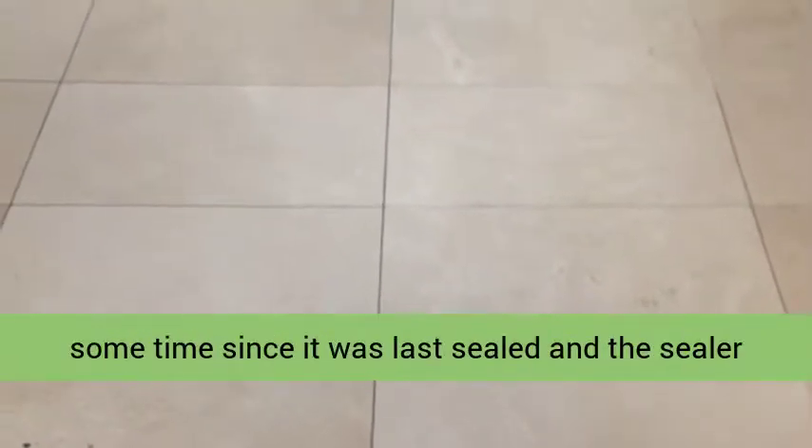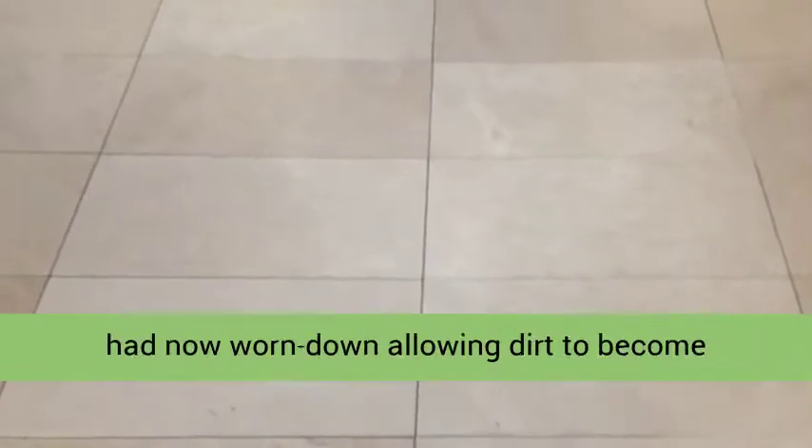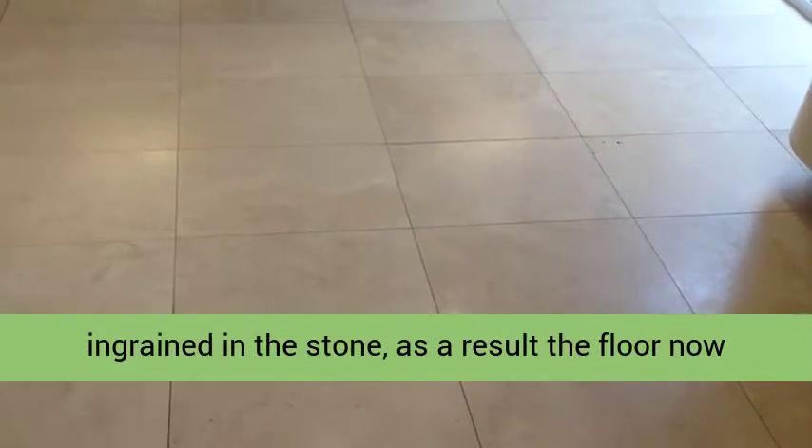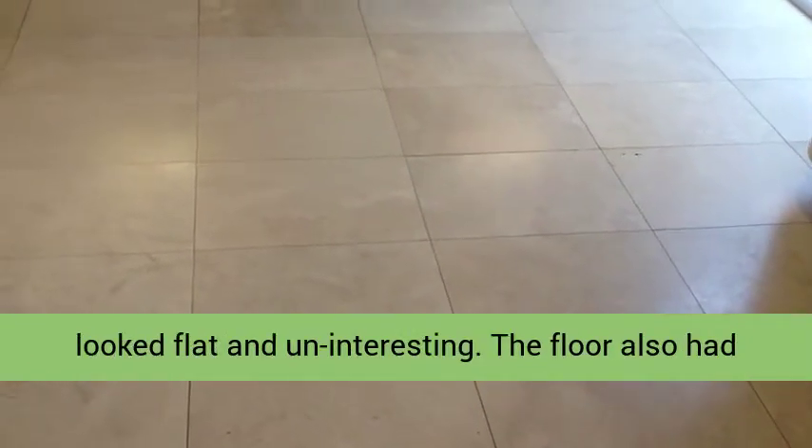It had been some time since it was last sealed, and the sealer had now worn down allowing dirt to become ingrained in the stone. As a result, the floor now looked flat and uninteresting.